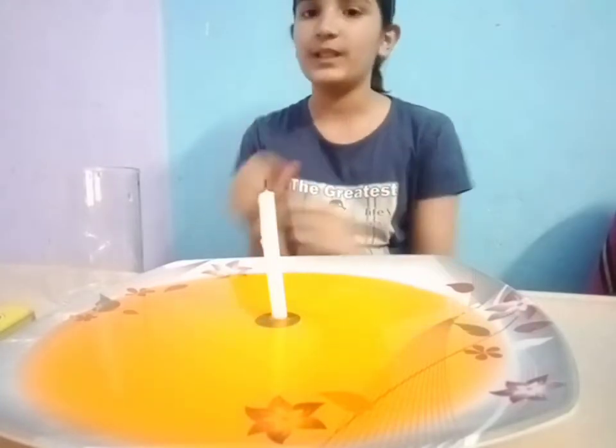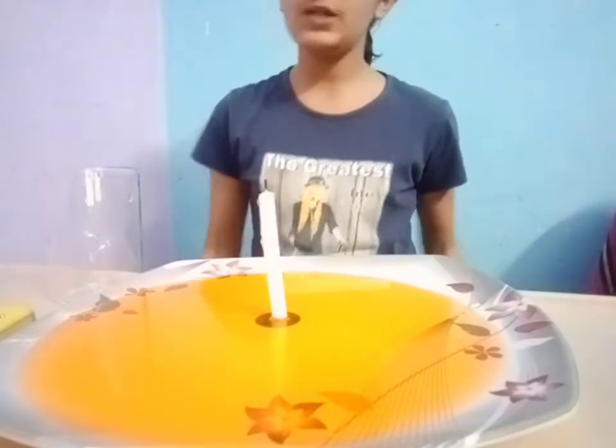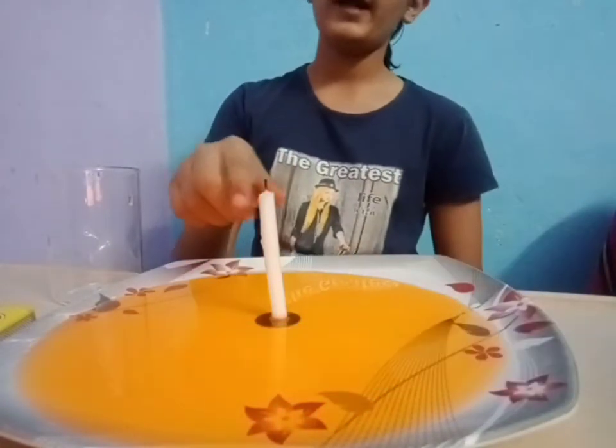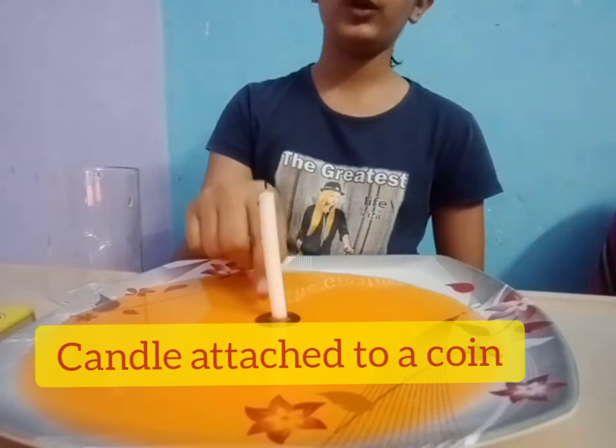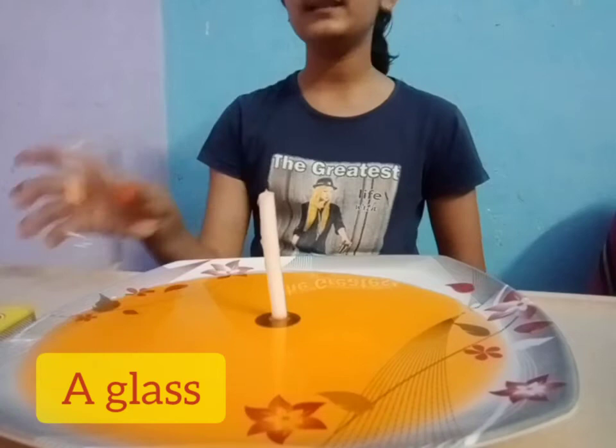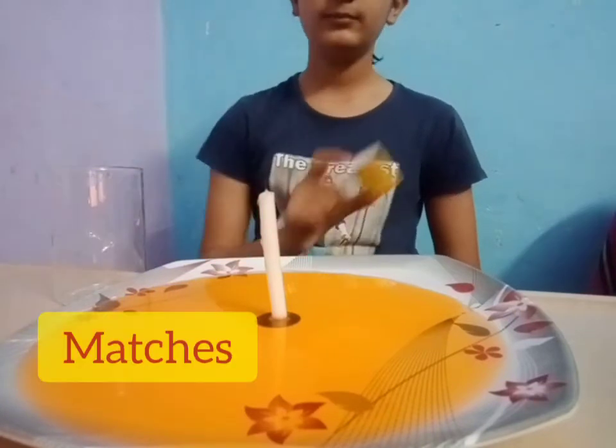So let's start with the experiment. For the experiment, I have a plate and some colored water. I have a candle attached to a coin so that the candle can be stable in the water. A glass. Some matches.